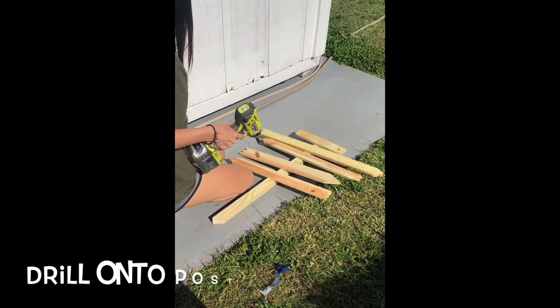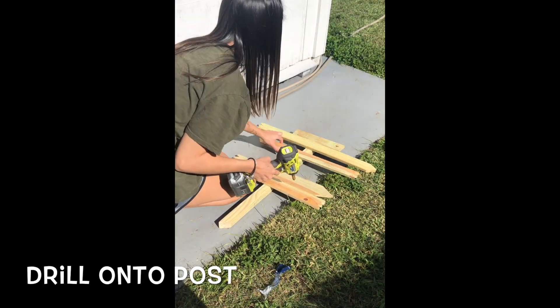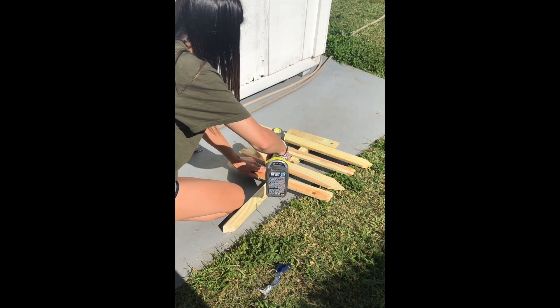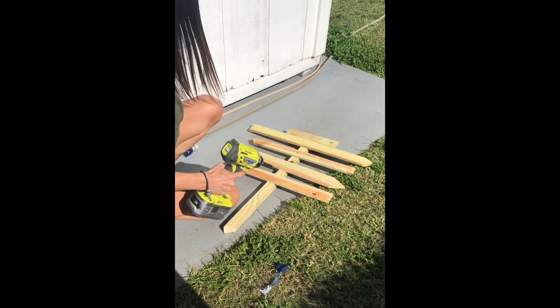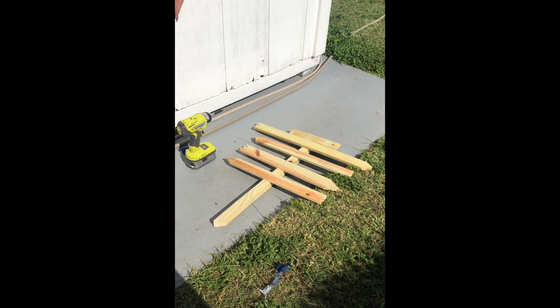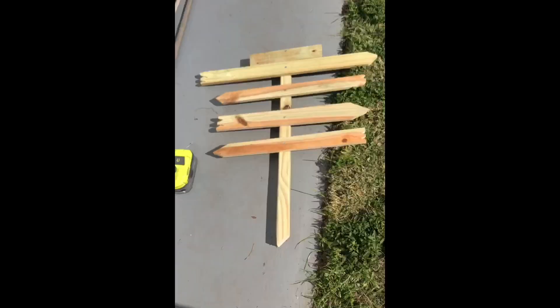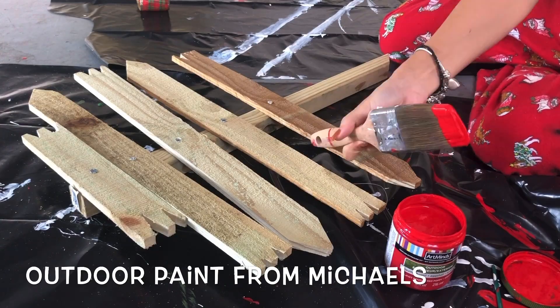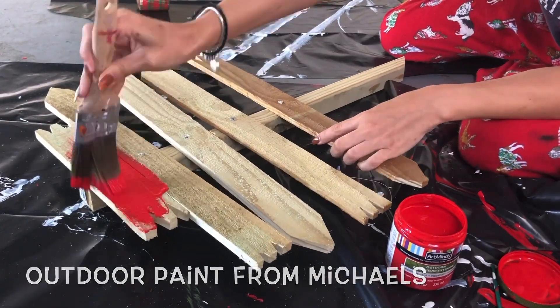Now I'm gonna be drilling the arrows onto the post. I cut the post to be about two feet tall, and then at the bottom I also sawed it at a diagonal angle so that when you put it into the ground, it's easier than having a flat bottom. And then after that, you're ready to start painting.